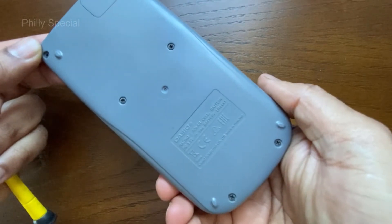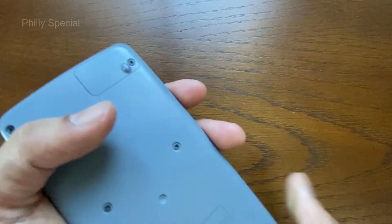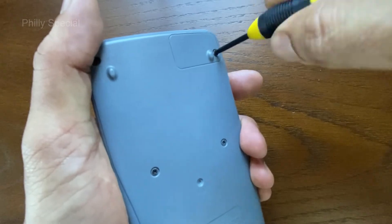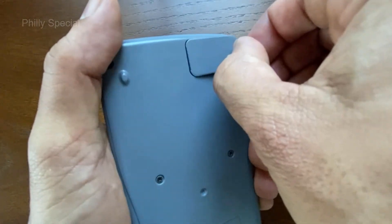Flip the calculator over so that the back panel faces forward. There are six screws here, but you only need to unscrew one of them. Use a Phillips screwdriver to remove the screw in the upper right corner, then remove the battery cover.